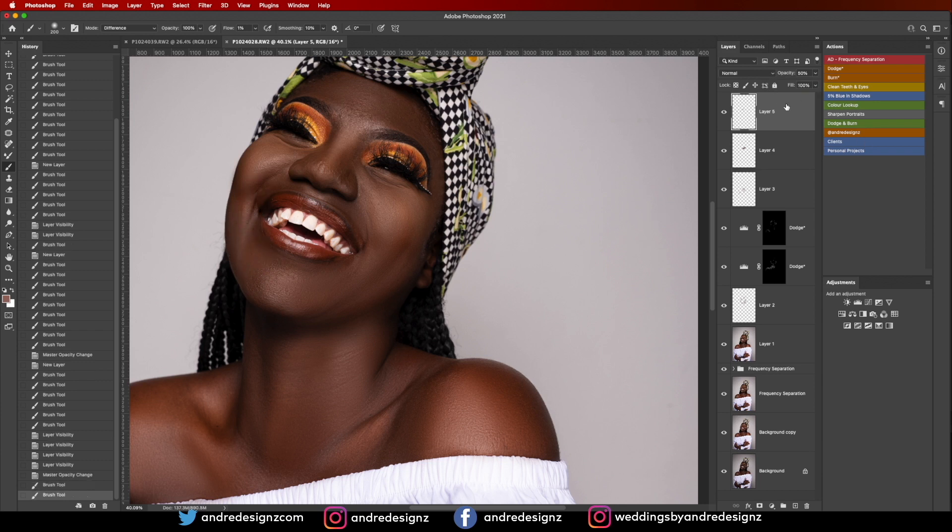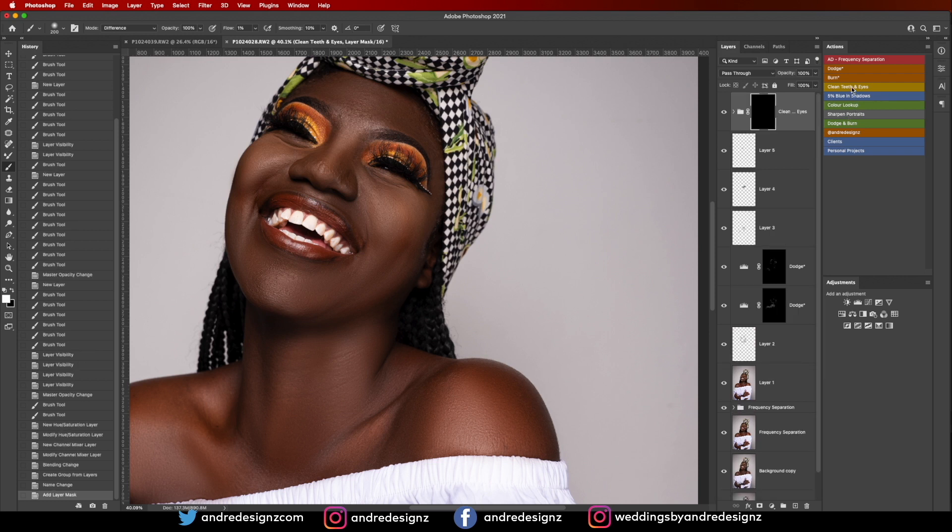Now I'm going to work on the teeth. I'll go to the Clean Eyes and Teeth action, click on the brush, set it to 23%, and just paint the teeth. Done.